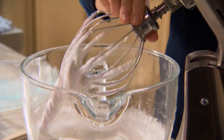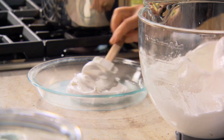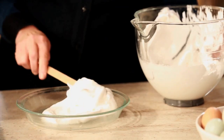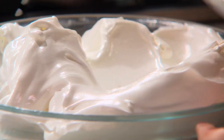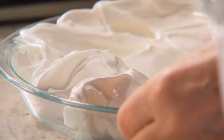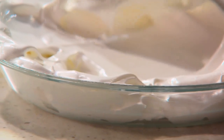Very beautiful meringue. This gets smoothed into the buttered pie plate, up the sides and just onto the rim. Preheat your oven to 300 degrees and you're going to bake this for 40 minutes. Turn off the oven and allow the crust to stay in there for another hour.